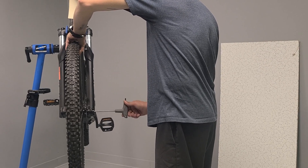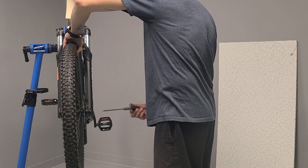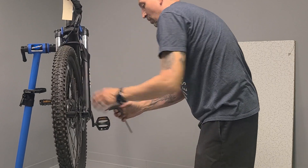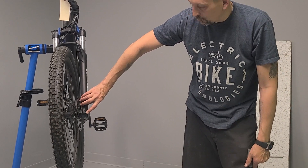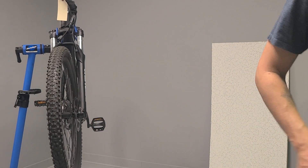We're going to run the axle back in. On your bolt here on the side, 10 to 15 Newton meters — that's how much you want to tighten down your axle there — and you'll be good to go.